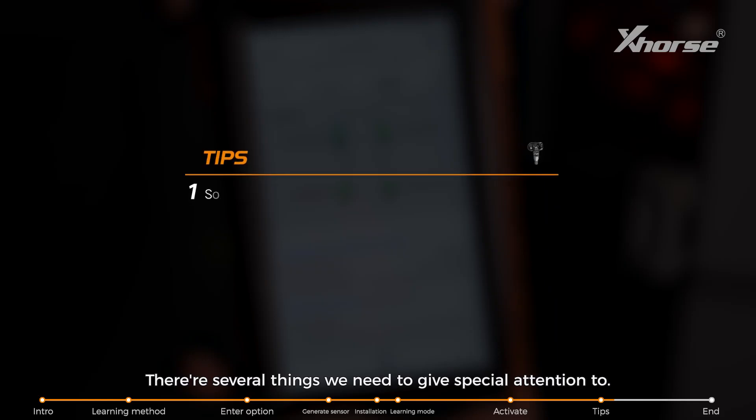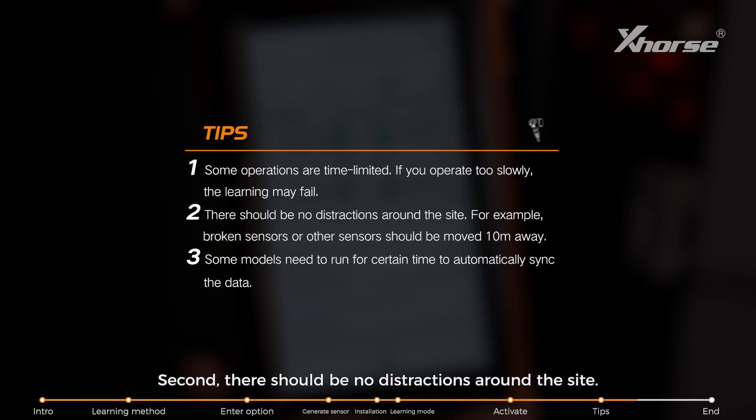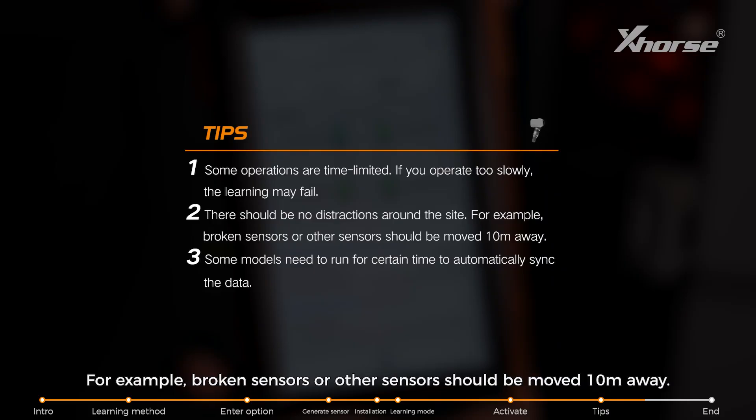There are several things we need to give special attention to. First, some operations are time-limited — if you operate too slowly, the learning may fail. Second, there should be no distractions around the site; for example, broken sensors or other sensors should be removed at least 10 metres away.